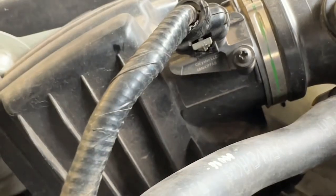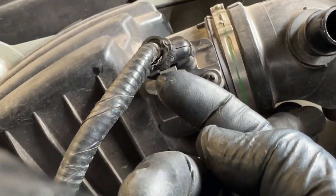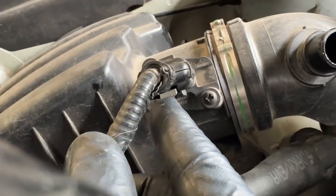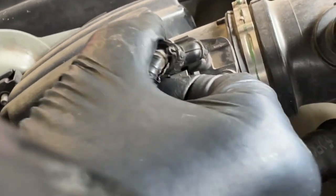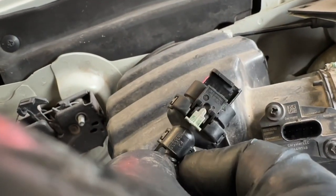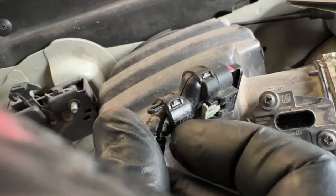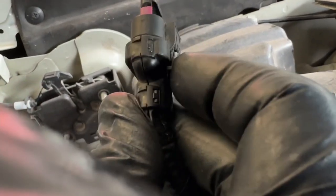There's a gray tab on the back side of the mass airflow sensor connector. Pull straight out on it until it clicks — you don't want to go too hard because you do not want to break this. Push in and then pull straight out.